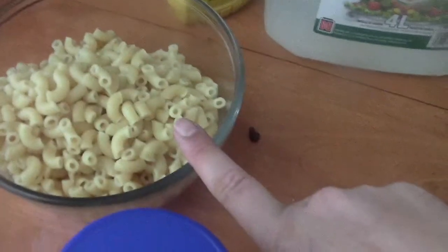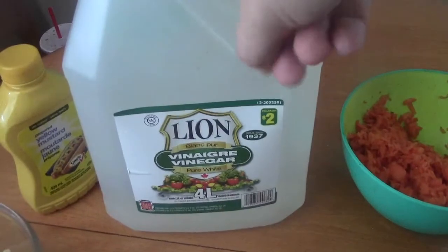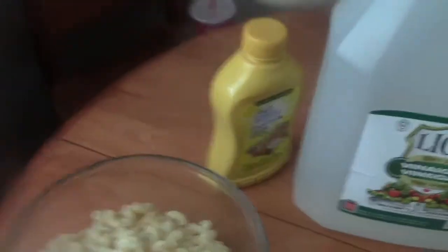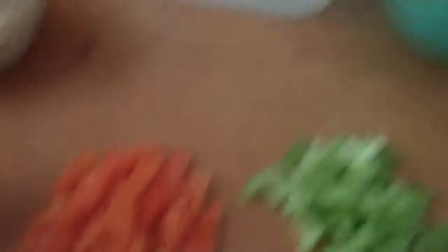The very first thing you need is cooked macaroni — this is already pre-cooked. Then you need mustard, vinegar, and behind the vinegar is some white sugar. Carrots, celery, and pepper are optional — you can add those if you like. And mayonnaise. For tools, you need measuring cups and a big mixer bowl.